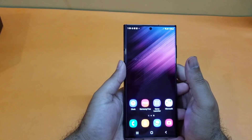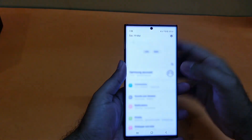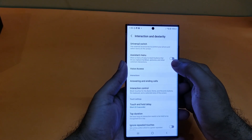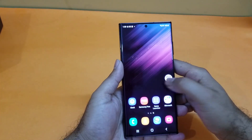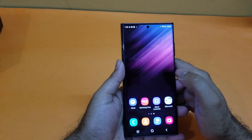The third method is also really simple — you just need to open up your Settings, scroll down towards Accessibility, and in here you will find an option for Interaction and Dexterity. Here you will find the Assistive Menu option — turn it on and you will find an assistive button on the right side. Just tap on that and here you will find a screenshot option in the menu — tap on that and you can easily take the screenshot on your Galaxy S22 Ultra.